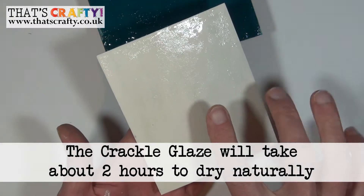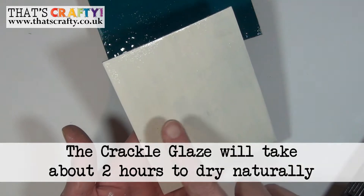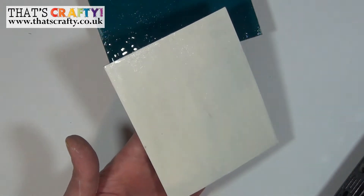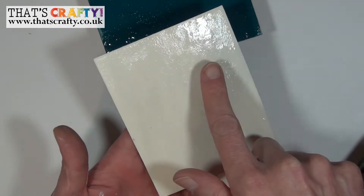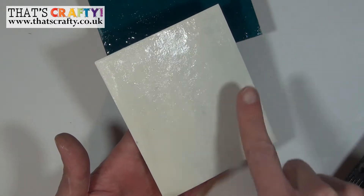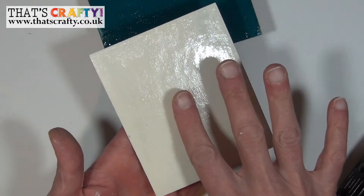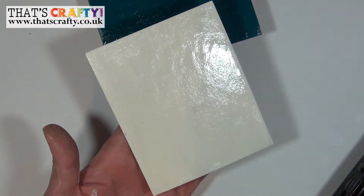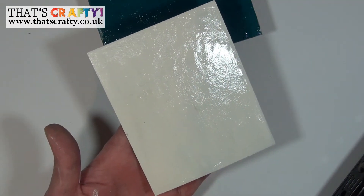You'll know when the glaze is actually dried — if you look here, we've got a very shiny piece and that's where the glaze is still wet. Then there's more of a matte finish, still a little bit glossy, and that's when you know it's dry.